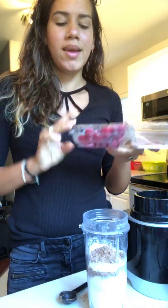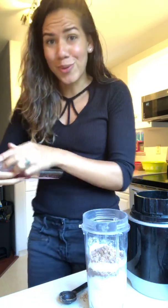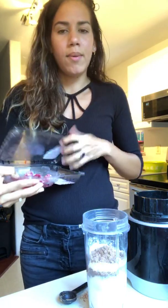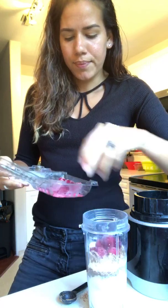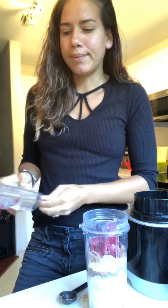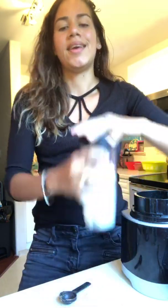I bought these at Costco. They were starting to go a little bad, so I threw them into the freezer so they don't go to waste. I'm going to throw these in — I'd say it's about a handful.